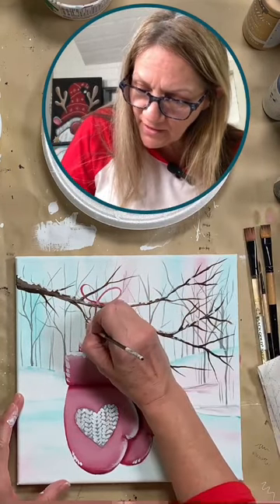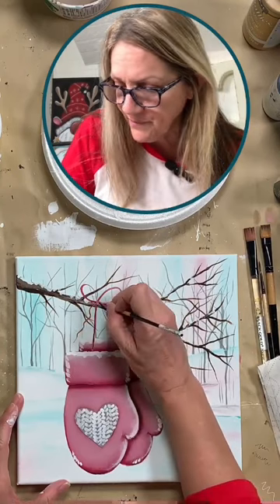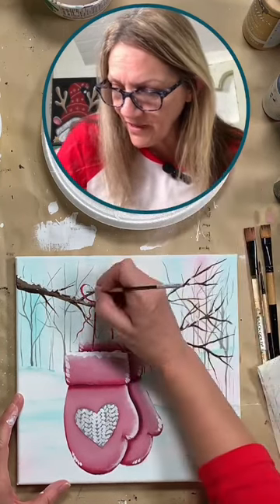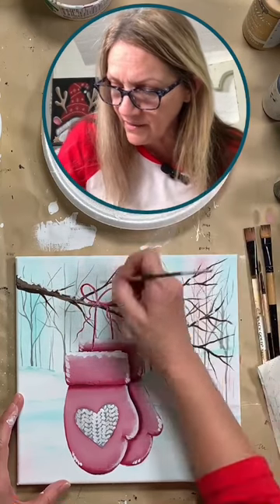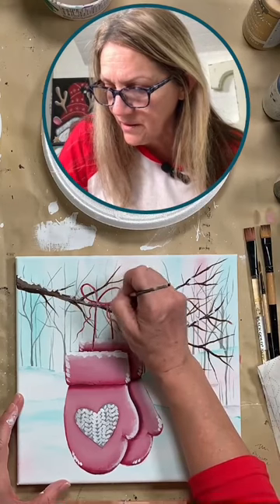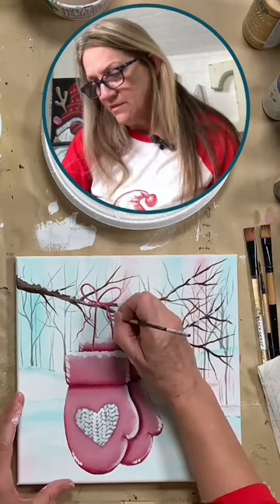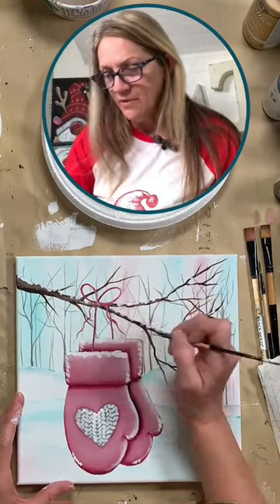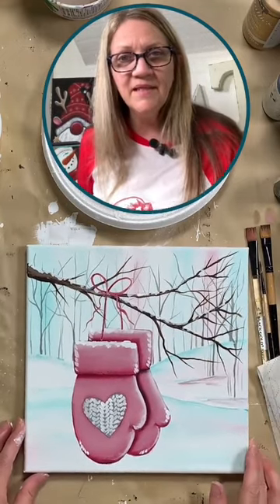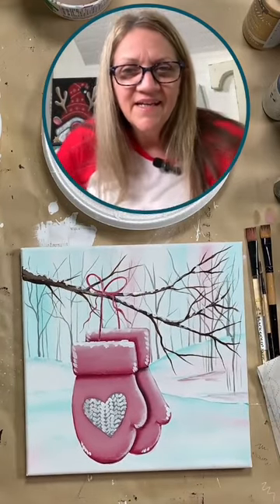And then we'll just bring two little squiggly tails down here. So this was just a quick little painting — you can tweak yours a little bit more. We had 45 minutes to paint this painting, and in all reality I would be playing with this and tweaking it a bit and doing all the things until I'm happy with it. But that is basically it — and I think it turned out pretty cute!